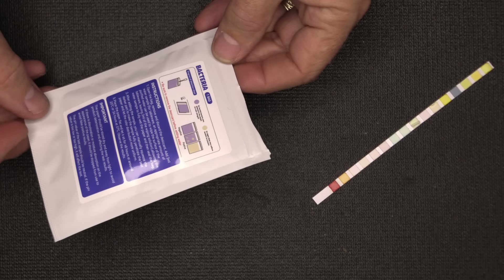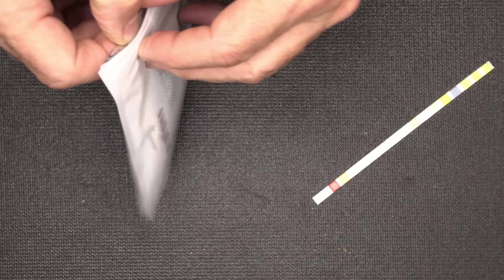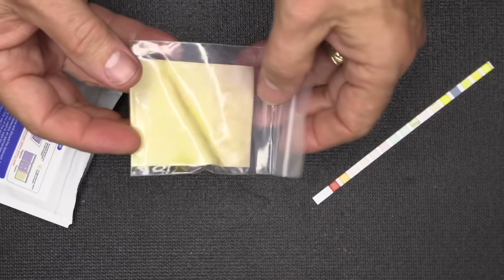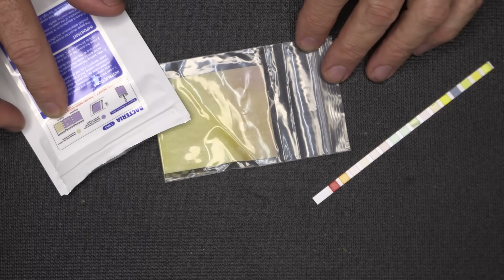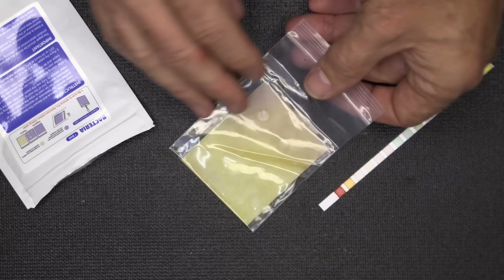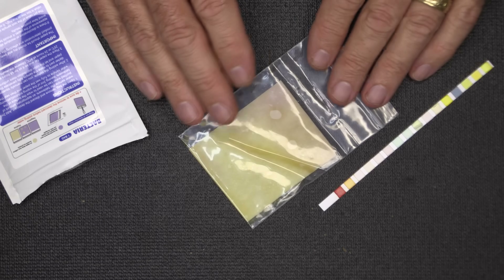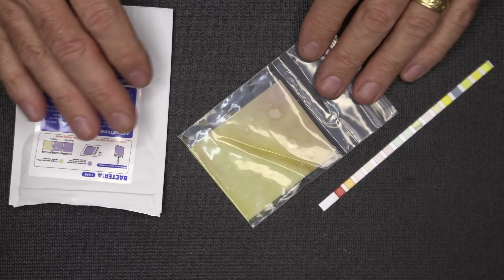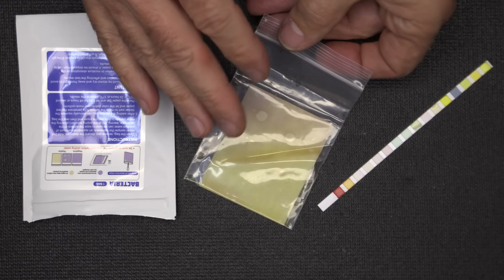We've let this sit for about 30 hours, so we're going to go ahead and open it up. Again, we did not clean that reservoir, so that could be a possibility. And I can see right now this has a lot of bacteria in it. If it's purple it's fine; if it has spots of yellow it has bacteria; if it is completely colored, it's full of bacteria. So it's good to know not to drink this water unless you treat it. You can treat it with Clorox, you can boil it — there are a number of things you can do to filter that water out. But keeping the reservoir really clean if you're going to use it for drinking water is going to be vital.